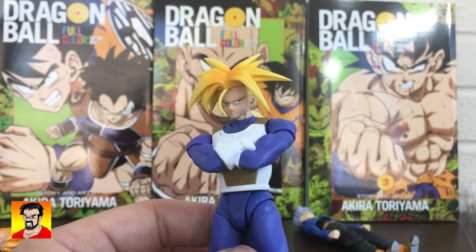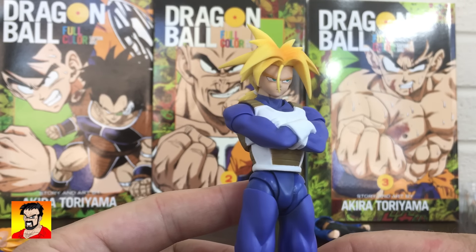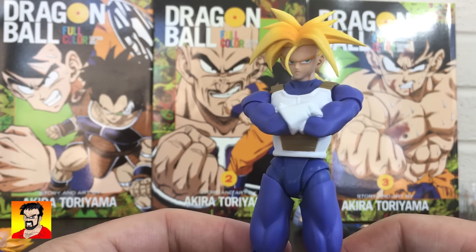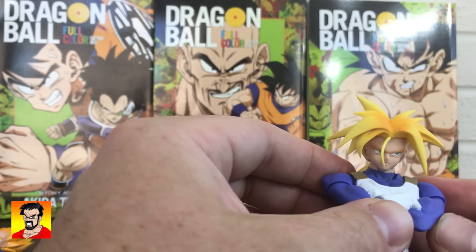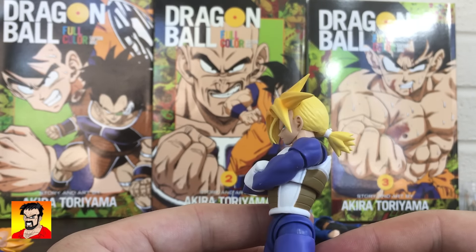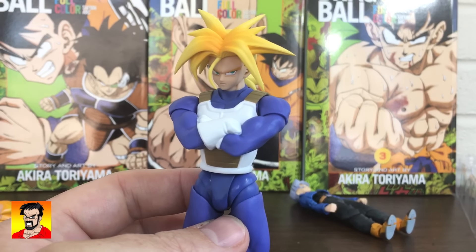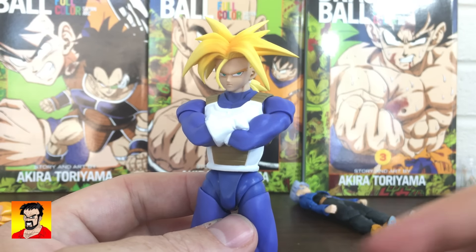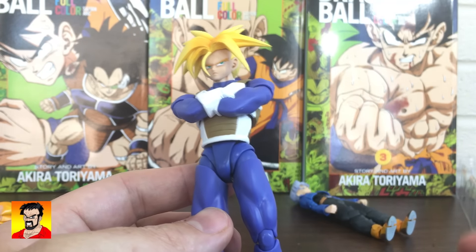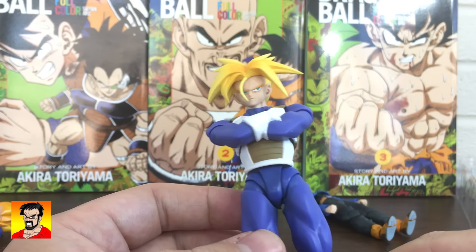I'm not a huge Trunks fan. I like Future Trunks a lot better than the Chibi or President Trunks. I like the dark history behind this Trunks a lot more than the happy-go-lucky silly Trunks. He's not my top favorite character from Dragon Ball. But with that being said, I think this is probably definitely top three best Dragon Ball Figuarts figures so far, anyway. There's some really good ones coming out that I'm really looking forward to, but this is a definite must-buy for any Dragon Ball Z fan. This is an amazing figure. The only downside is it needed at least one more normal Trunks face, and some pinstriping on the armor would have been nice, but that's just nitpicky.